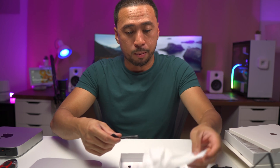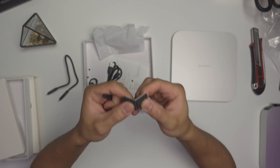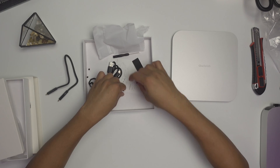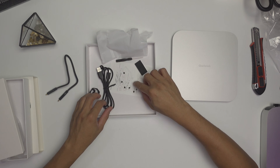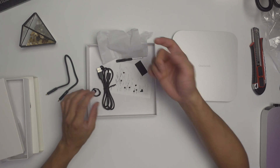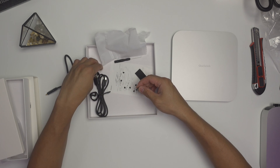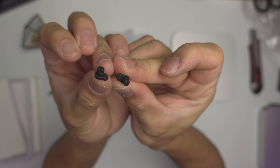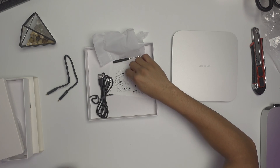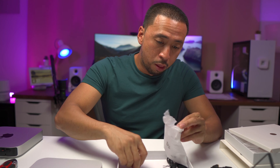I just dropped some of the screws. Basically there's a small screwdriver, some rubber cushioning, and all the screws. How many screws does it have? One, two, three, four, five, six, seven — seven screws and one screwdriver. And there are two other small items — I'm not sure what these are, but that's about it. Let's put them back so I don't lose them.